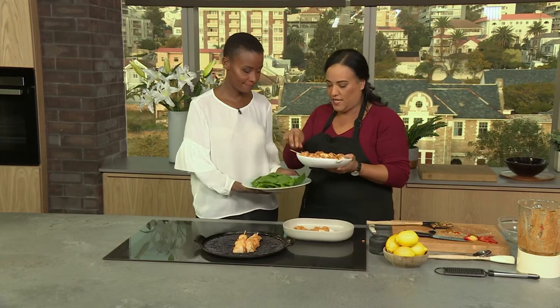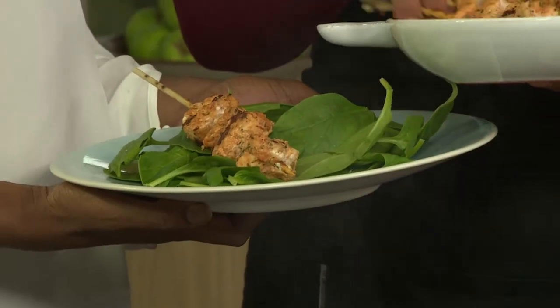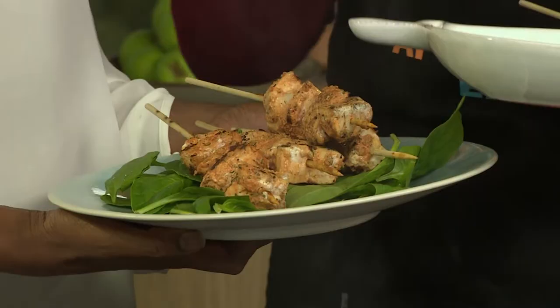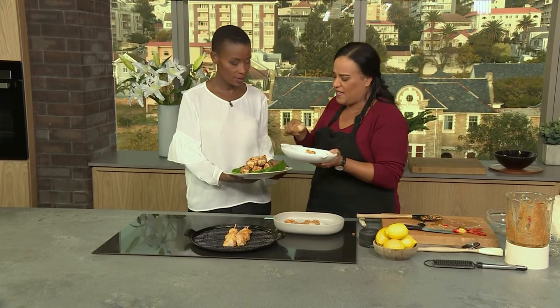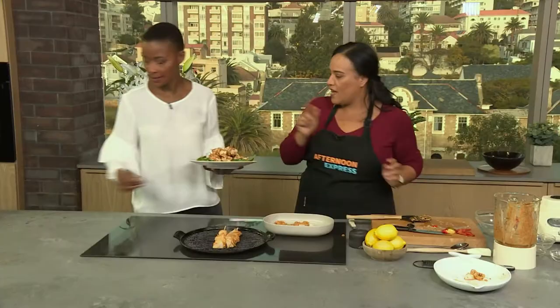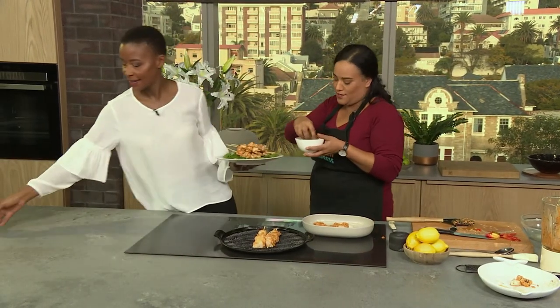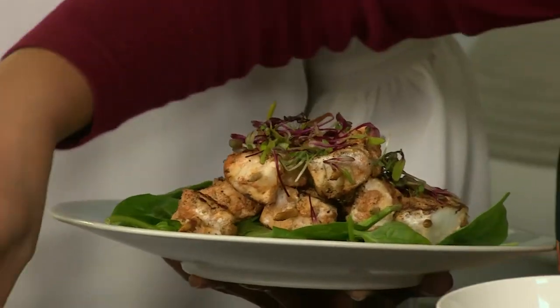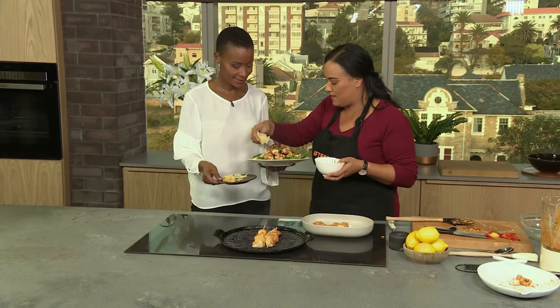We've got some beautiful fresh leaves. We're going to pop our kebabs on top. You want to use baby leaves and micro herbs — it can be any leaves, like spinach. Then we grab some parmesan — always good with leaves.